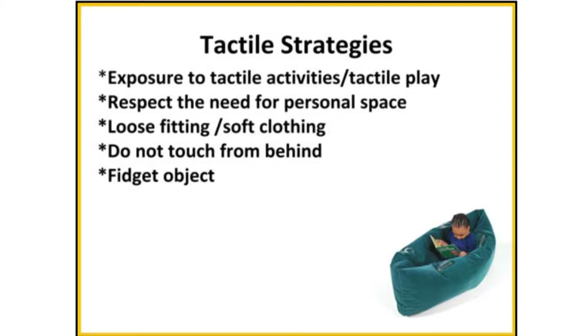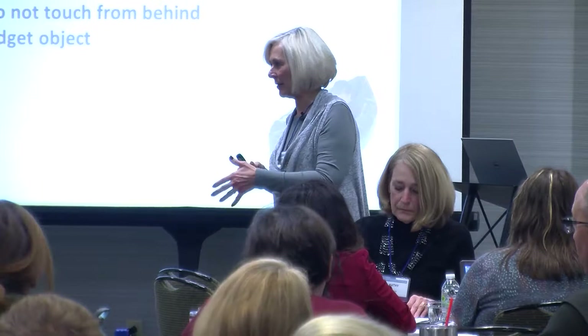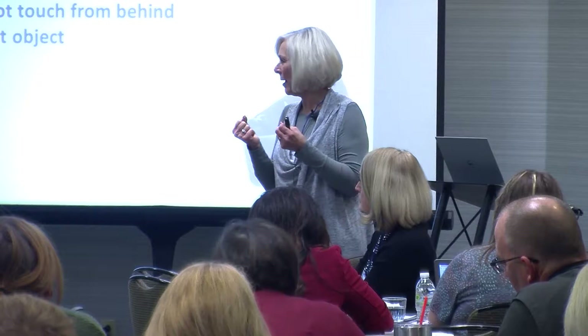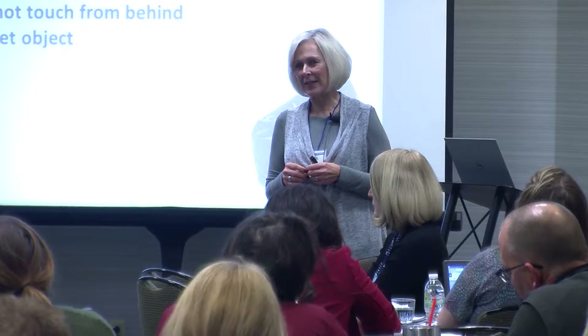Exposing students to the opportunity to have tactile activities: if they're really over-responsive, I don't want to force someone to stick their hand in a pumpkin. I'm going to allow plastic gloves, a scooper, or introduce one seed for a little touch. There are ways to keep embedding opportunities for tactile play. Also, respect personal space — many of our kids, particularly on the spectrum, sometimes need just time to look at the big picture: what's really happening here, do I feel safe? I have so many times seen kids who look like they're not listening are actually listening and picking it all up — they've just decided to remove themselves.